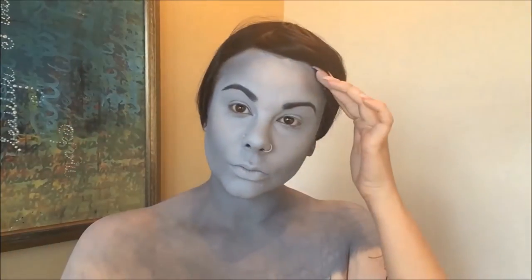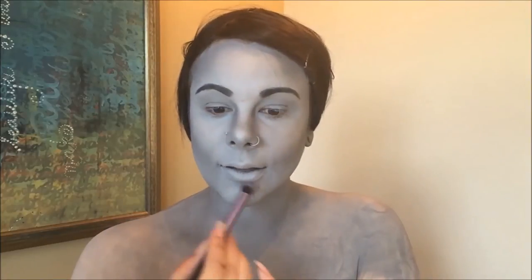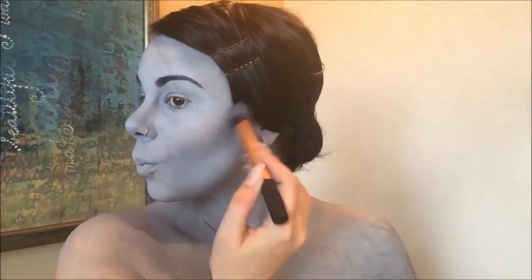I'm first going in with a gray eyeshadow from NYX and I'm really carving out my cheekbones and coloring in the areas underneath my chin as well as darkening the edges of my forehead and my temples. I'm also defining the edges of my nose as well as under my lip just to give my face some depth. I'm then going in with a black eyeshadow and really darkening the areas under my cheekbones so that they really pop in a photo as well as on film.